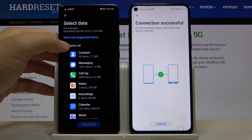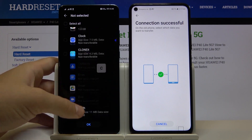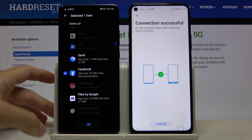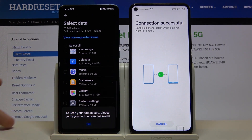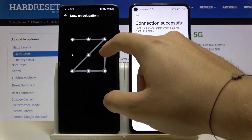Unselect all items, then scroll down, click on 'Apps and data', and find Facebook. Select it, click OK, tap Transfer, and click OK one more time. Input your current login method.